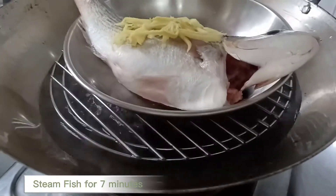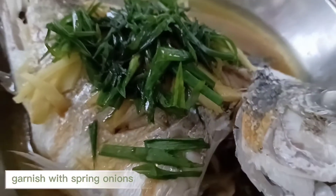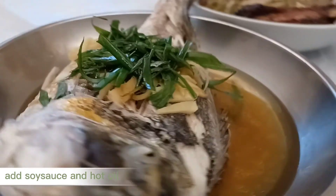Steam fish for seven minutes. Garnish with spring onions. Add soy sauce and hot oil.